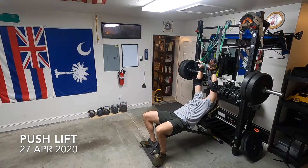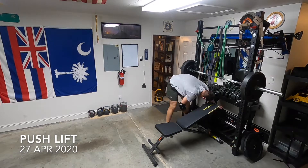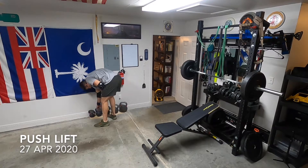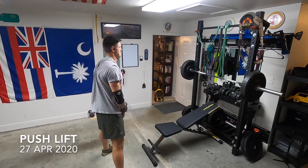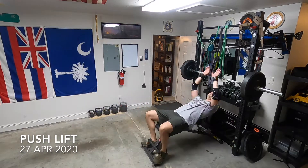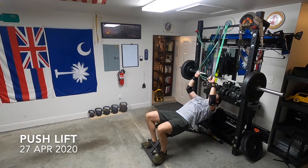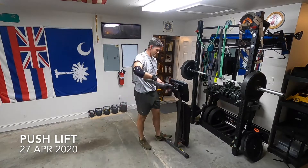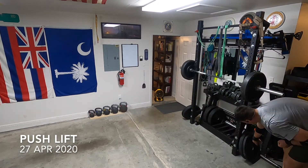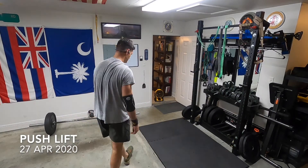Those are Rogue bands — heavy West Side Barbell bands. You can double the bands up; I love the feel of a band. You can add progressive weight as far as you stretch them out, add bands, or pull multiples at the same time. Just a very good piece of equipment — they fold up into nothing, you can put them in a backpack and fly with them. Great piece of gear.